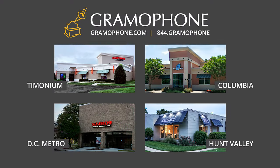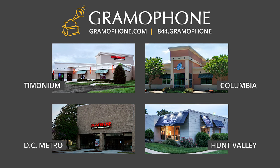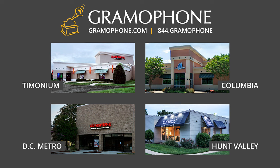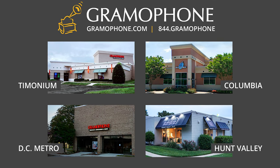Give us a call at our Timonium, Columbia, and Gaithersburg showrooms, and we'd be happy to get you set up with a great universal remote system such as the URC MX990, and of course the matching components.